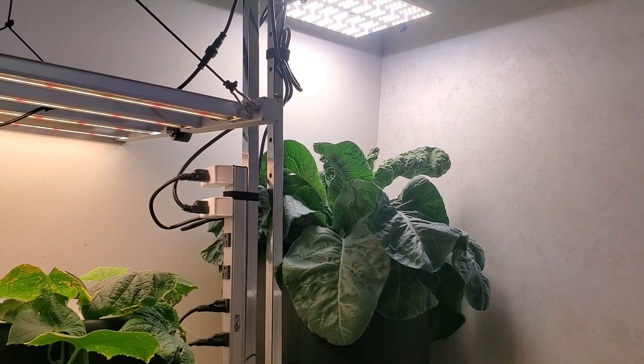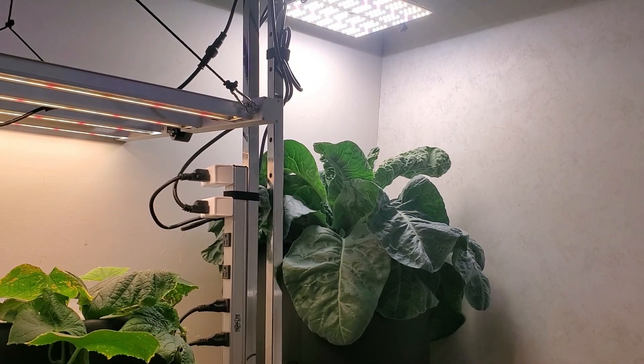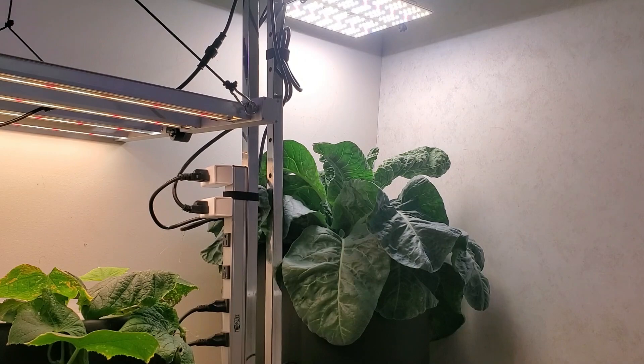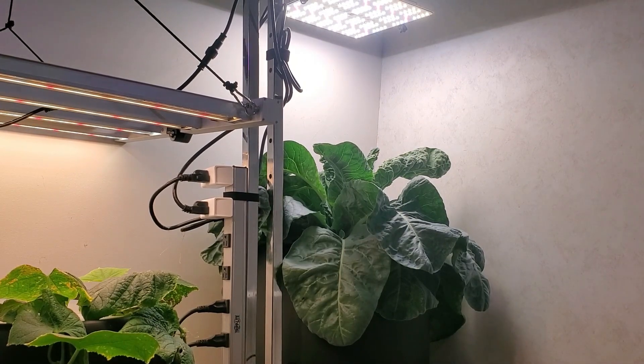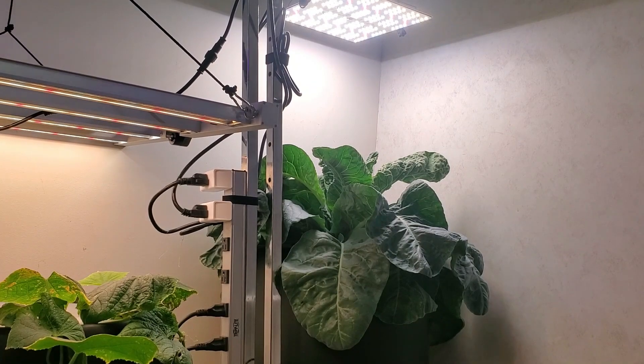It's spread out massively and it's going under a 100-watt Vivosun VS-1000. I really enjoy the coloration of this light on the plant — it is pleasing to the eye, and I would probably enjoy having more of these lights around my gardens. This cauliflower plant should produce a nice head. The variety is Snowball, and I am very much looking forward to seeing the results of it.